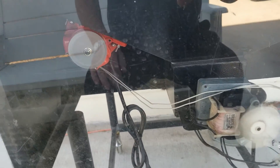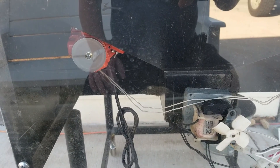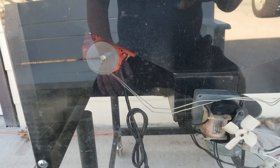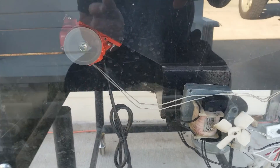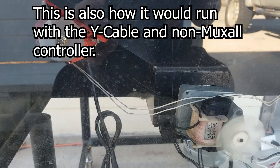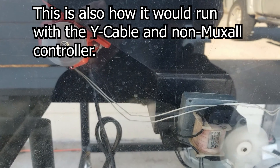Right now, instead of running the auger continuously like I was doing with the brisket, I am running the pellet hopper vibrator with the auger. So when the auger turns on, the pellet hopper vibrator turns on.